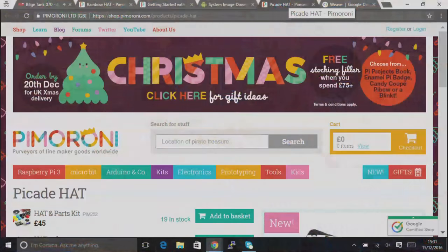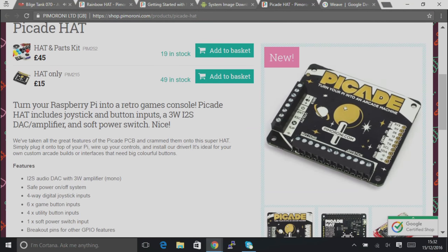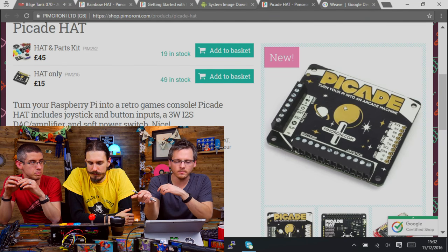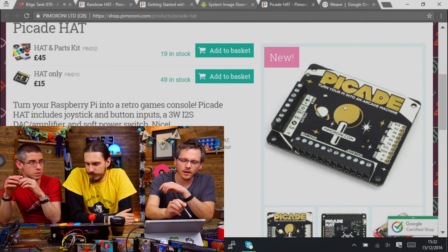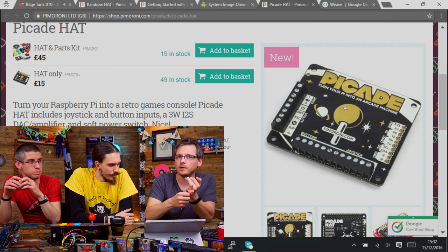PiCade Hat is not yet on the pinout website — there's a work in progress for that. So we have the PiCade Hat, it went up on the store yesterday. You can get the hat on its own, which looks glorious, or you can buy it as a bundle — and with the bundle we've included 13 arcade buttons and our wiring loom, which is basically the best bit of the bundle, because you really don't want to have to make these wiring looms by hand.